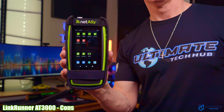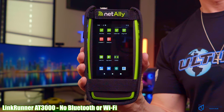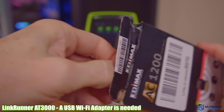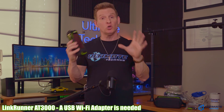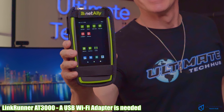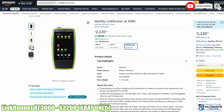Now for the cons: the AT3000 does not have Bluetooth or Wi-Fi out of the box — you have to spend $20 on a USB Wi-Fi adapter. Given the size and price of this tester, Bluetooth and Wi-Fi should already be included. The price of the kit is $2,800, or $2,200 without the kit — though if you're buying one, just get the kit. While not cheap, it's priced on par with or slightly lower than competing testers. One feature I wish it had is the iPerf app, but that's only available on the AT4000.